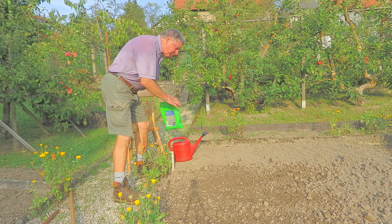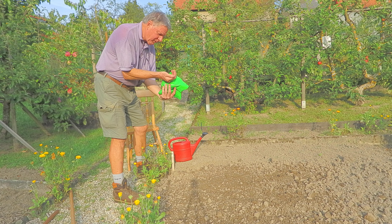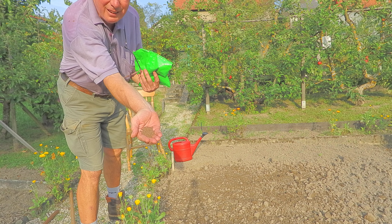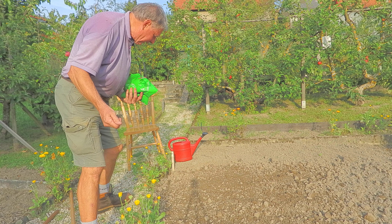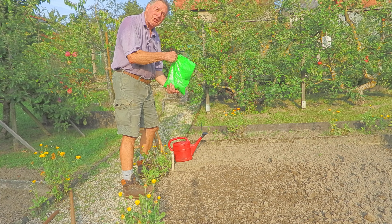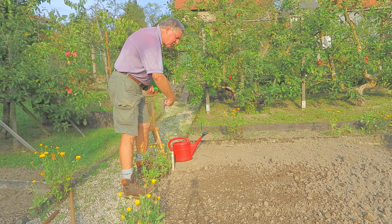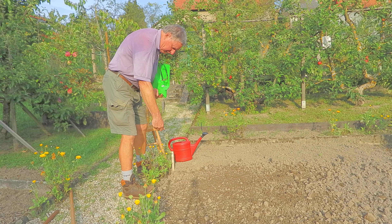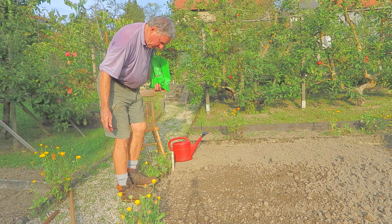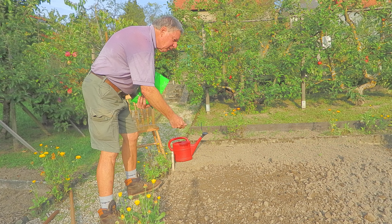I tend to do this with my feet about shoulder-width apart. I take a handful of the Phacelia seed — that's what it looks like — and just broadcast it. Broadcasting is exactly the same word as the television uses, although broadcasting came before television. I just look where my feet are, sow, then move to the next part and take another handful.